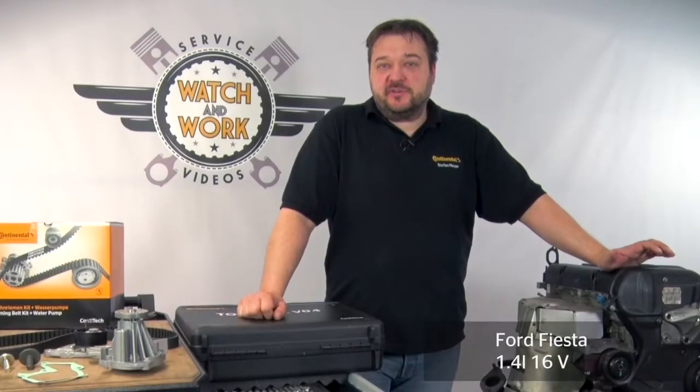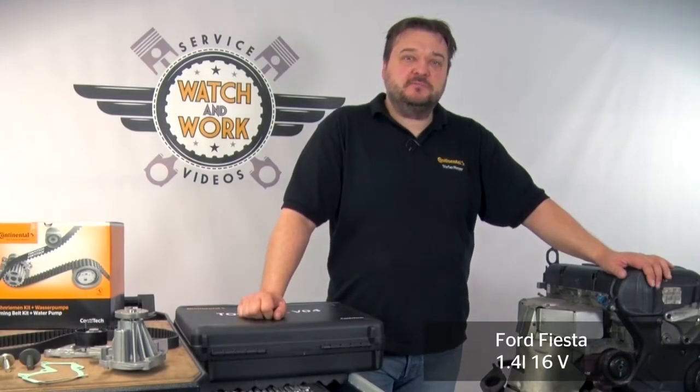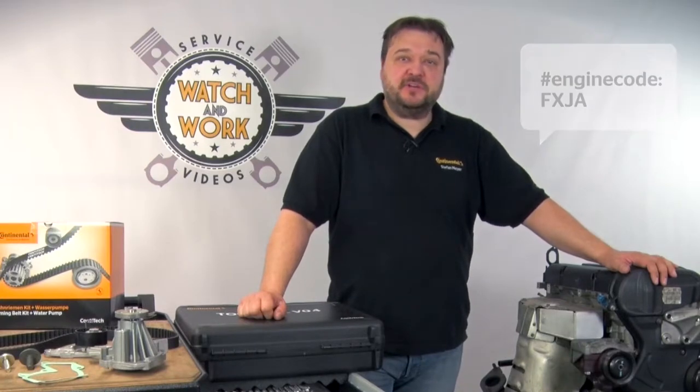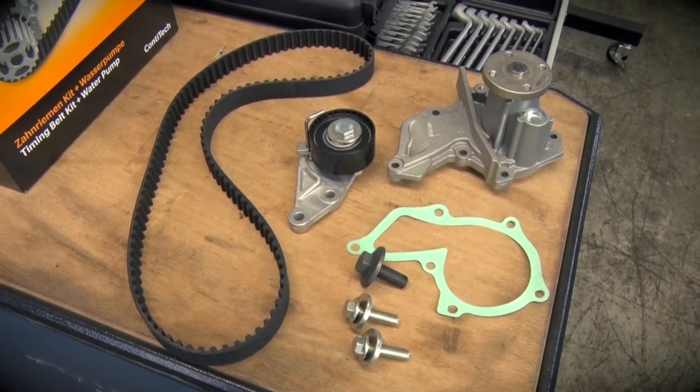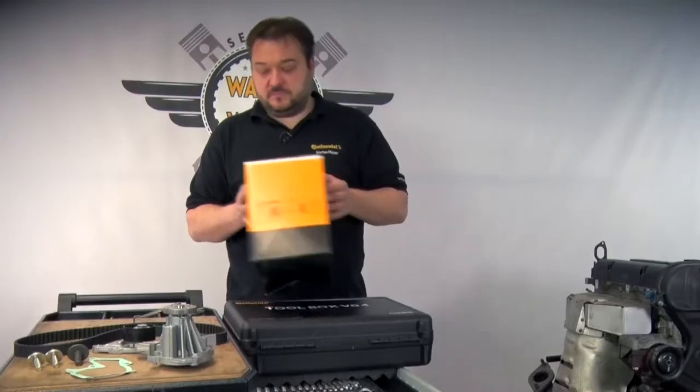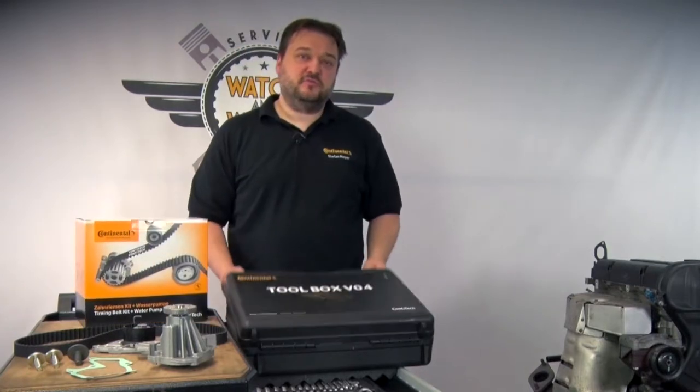Today I'm going to show you how to change the belt on a Ford Fiesta model year 2004 with engine code FXJA. To change the belt, we need our CT 881 WP1 water pump kit and our Toolbox V04.